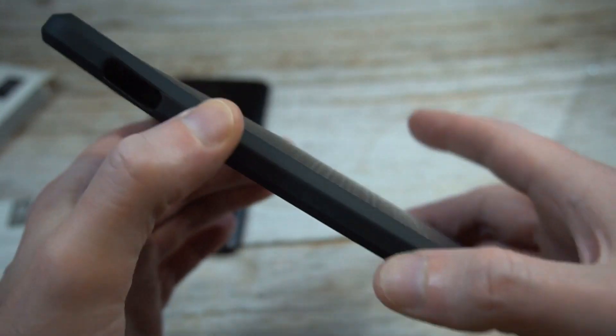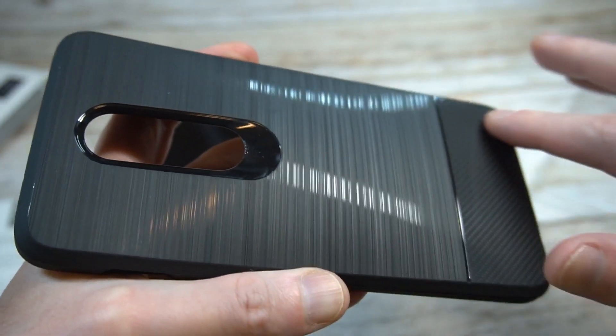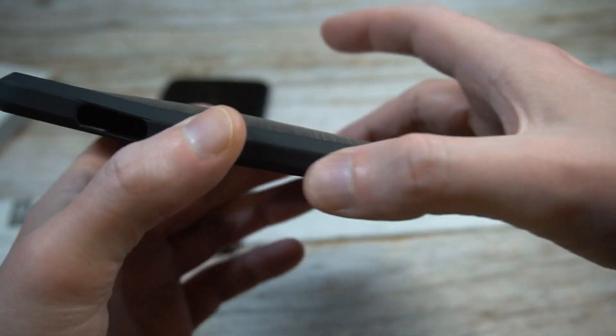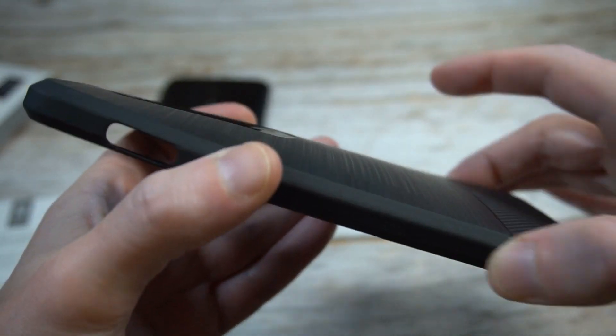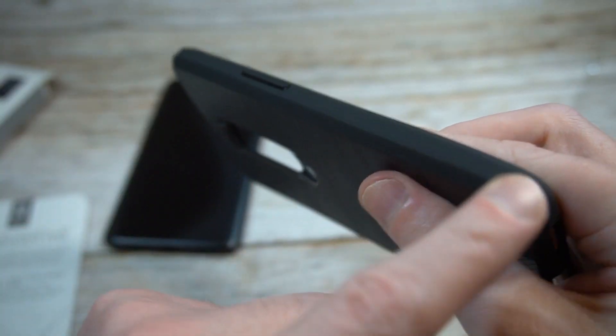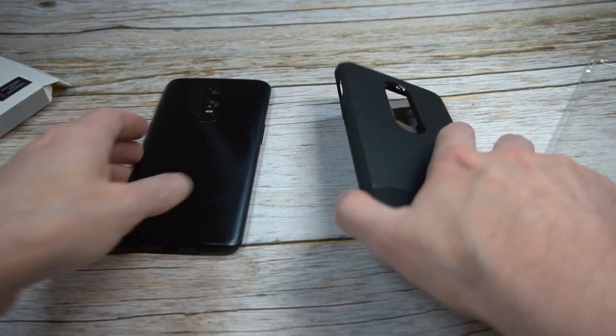Now this edge is very smooth. I wish they would have done a little bit more because they did such a nice job with the details on the back — I wish they had given you a little bit more grip on the sides. This is very slippery material on the sides, very plain rubber. I just wish they gave you a little more grip there because they did such a nice job with the back.